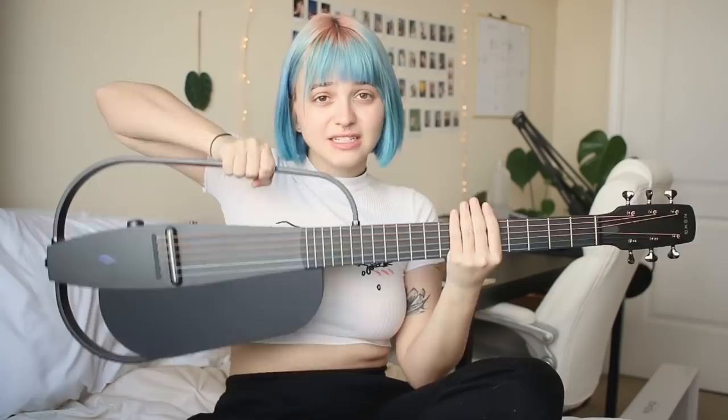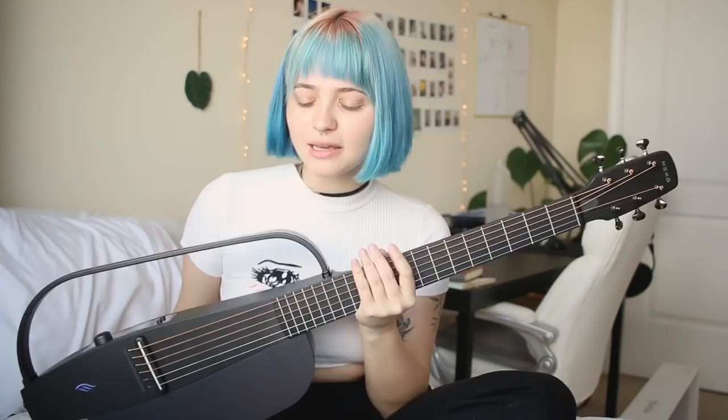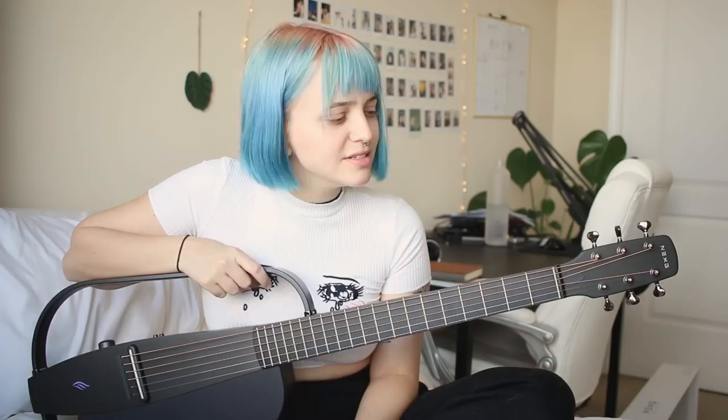I can't believe this exists. By the way, the body of this guitar is entirely made out of carbon fiber. It is a little heavier than I expected, but because it's compact when you take it apart, I think it would be a good guitar to bring on trips — it comes with a very protective case.